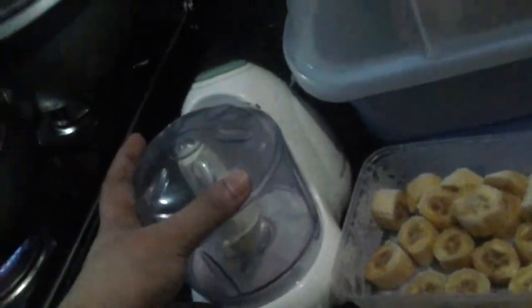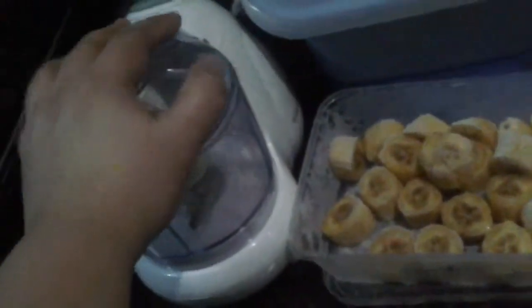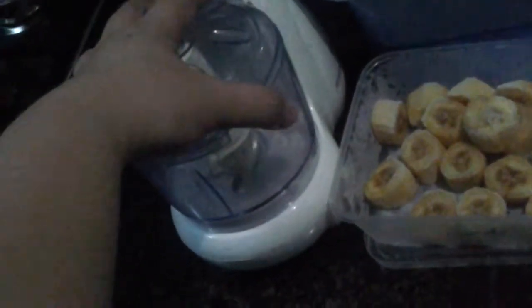I only have a tiny food processor so I can only make two popsicles at a time, but if you have a larger food processor you can of course do more.